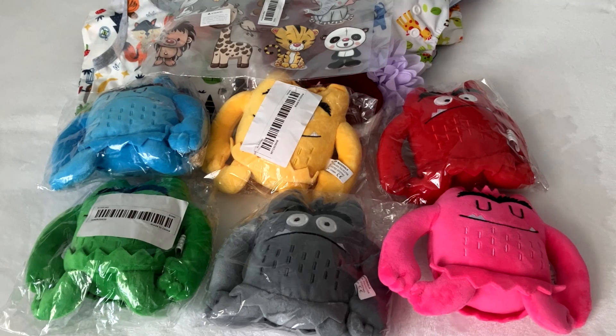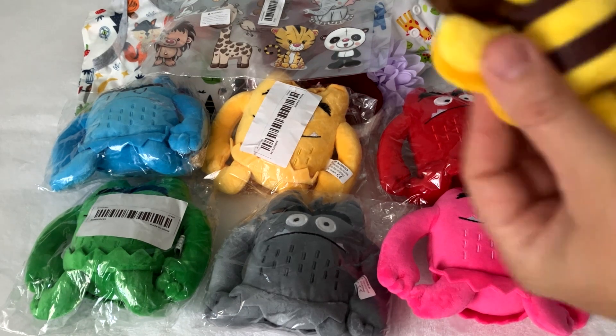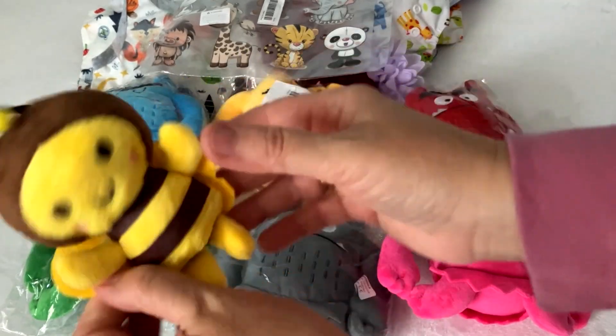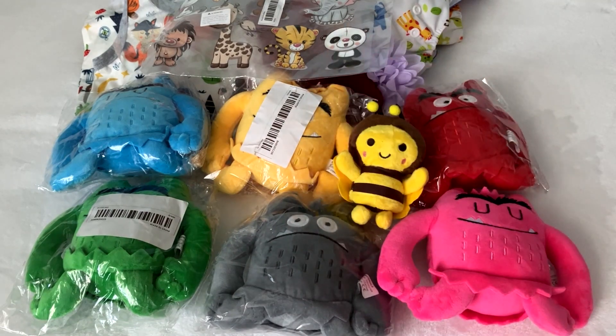Then I got some toys for babies — like monsters, of course, for babies too. And I got this little bee — isn't she cute? A little tiny bee, perfect for babies.